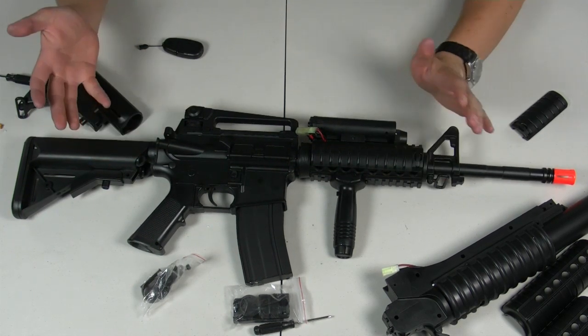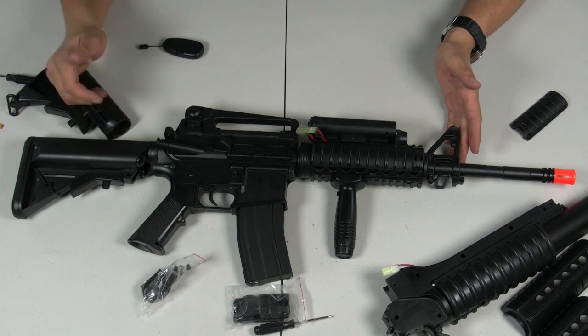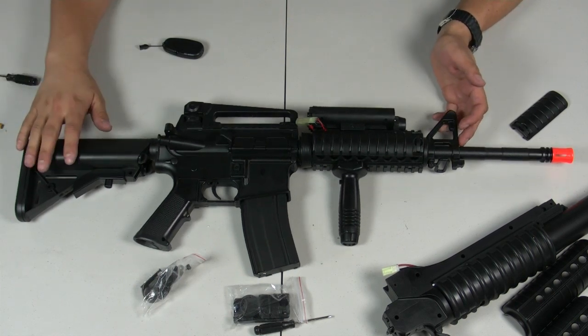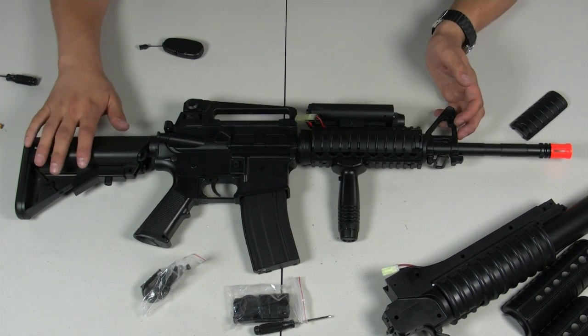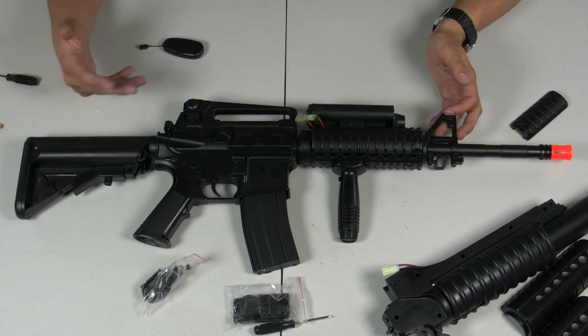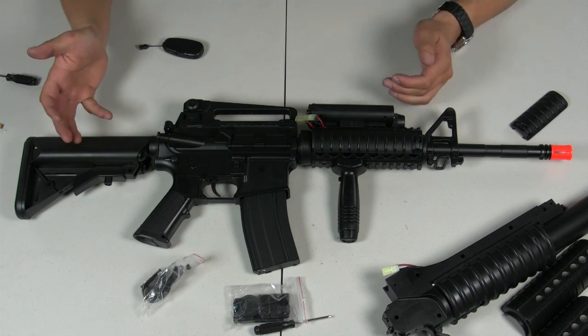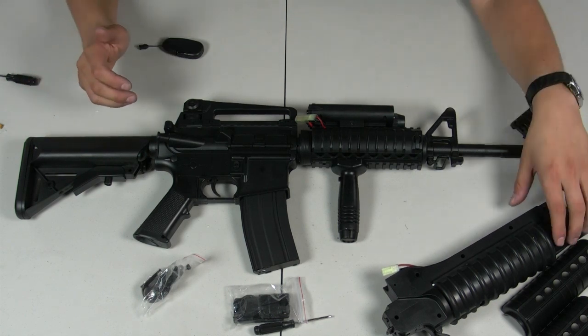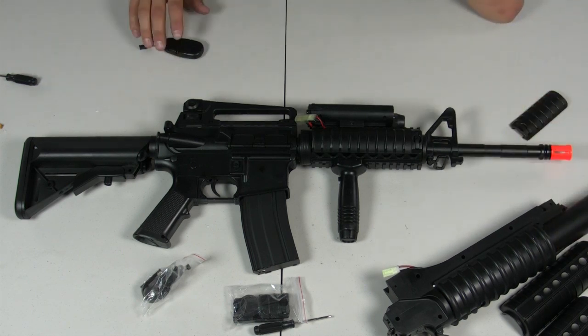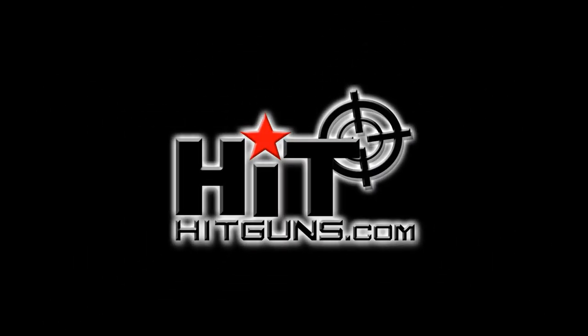Alright — this is one of the basic configuration setups. After you've done all that, you can install the grenade launcher, which we'll cover in the next segment. The grenade launcher is a peripheral accessory that only has one function: shooting one BB. It also has its own battery compartment inside, which we'll show you in a moment. Thanks for watching — see you then.